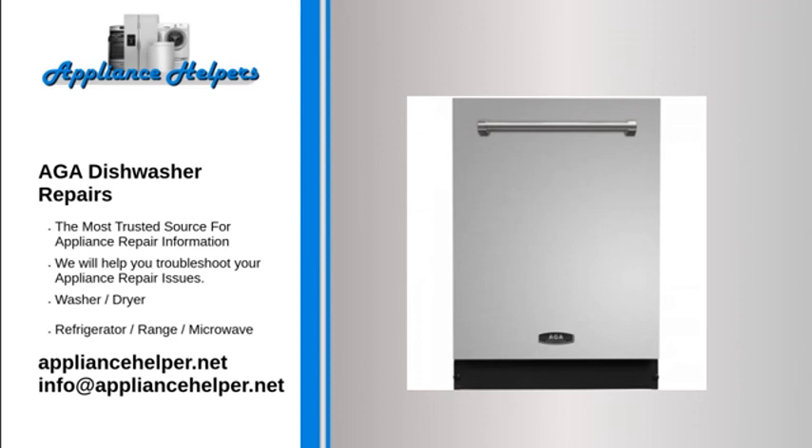Water not draining from dishwasher: The drain pump may be clogged. Contact a qualified appliance repair technician to repair drain hose obstructions and check drain pump operation.